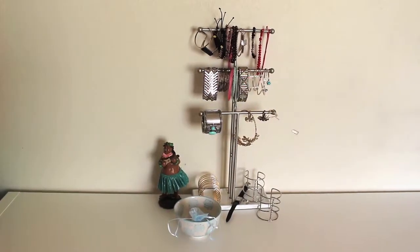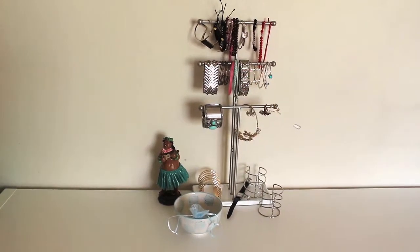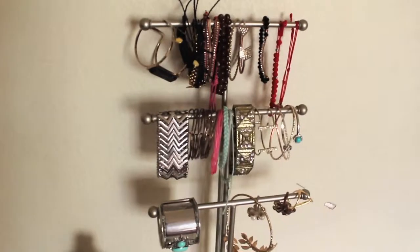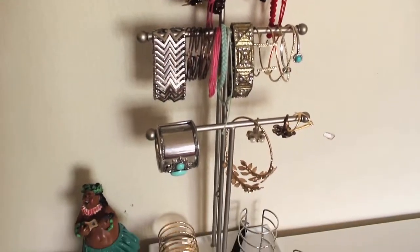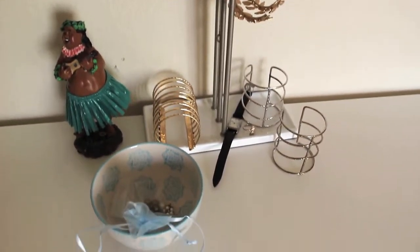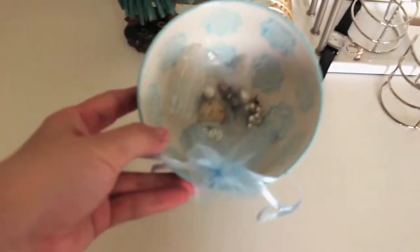Next up and my last items are my bracelets. This is by far the hardest thing I had to do because I am in love with my bracelets. So this is where I store my bracelets — I got this jewelry organizer at Bed Bath & Beyond. It's three-tiered, which holds all of my bracelets perfectly. In the bottom I store my cuff bracelets, and in this little bowl that I got from Ross, it stores my stud earrings.